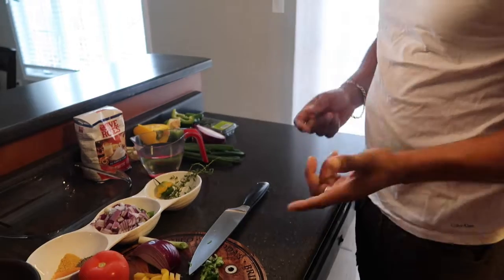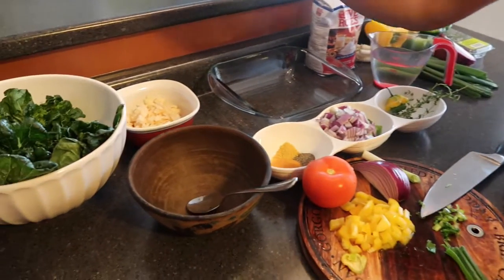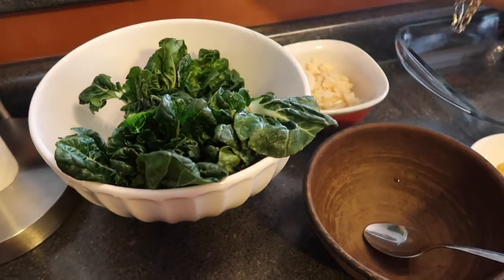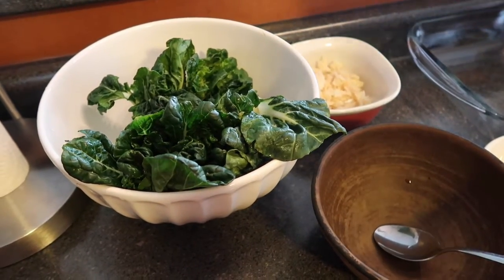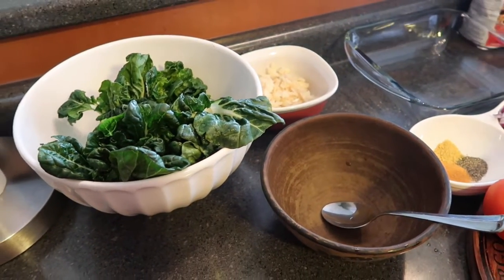We're also gonna steam some bok choy. I was looking for pak choy but couldn't find it here, so we have bok choy. I already washed them in salt and rinsed them off in fresh water, so they're just ready to be chopped up.